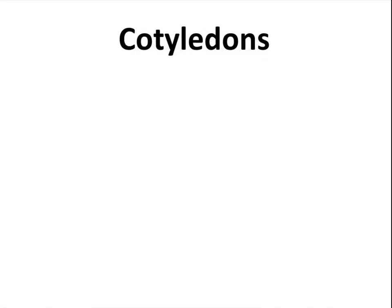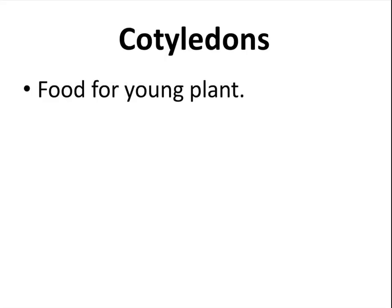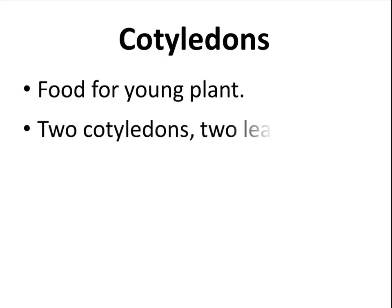Cotyledons. This is food for the young plant. Two cotyledons means the young plant will have two leaves.